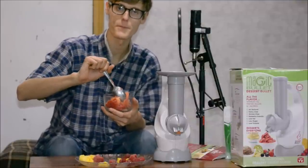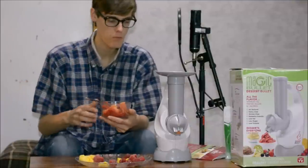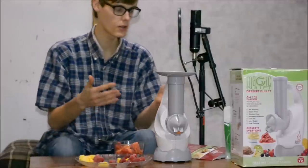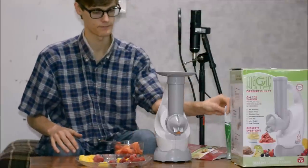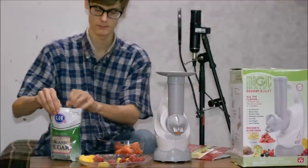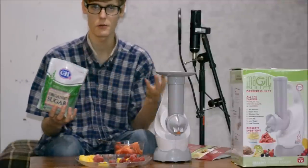Mmhmm! As you can see, no leaks. Works good. Add a little sugar in it — organic sugar, always use organic.